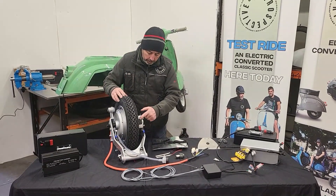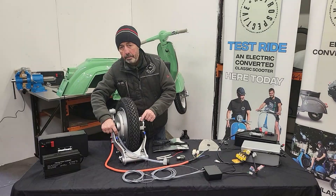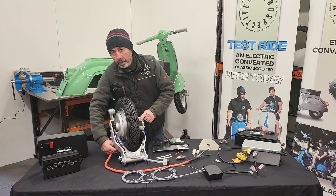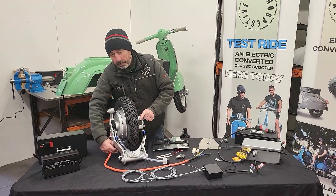Here you have your disc brake on this side, and on the other side is the master cylinder, which is still cable operated by the rear brake cable. That makes it semi-hydraulic.